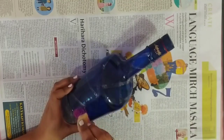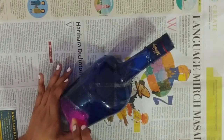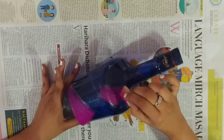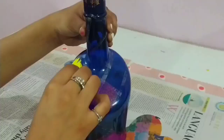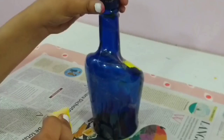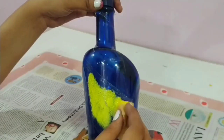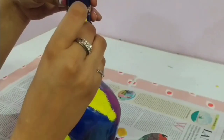Then with the help of sponges, dab the paint like so. Here I am using different colors on the different sides of the bottle, but you can use the same color on the whole bottle as well.